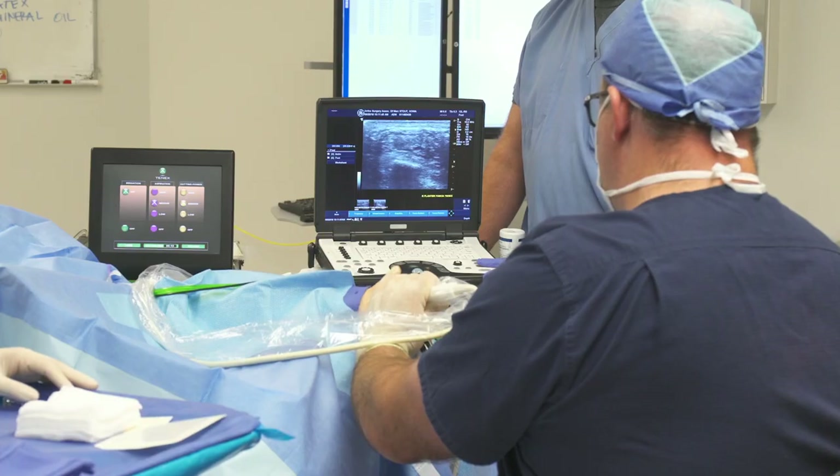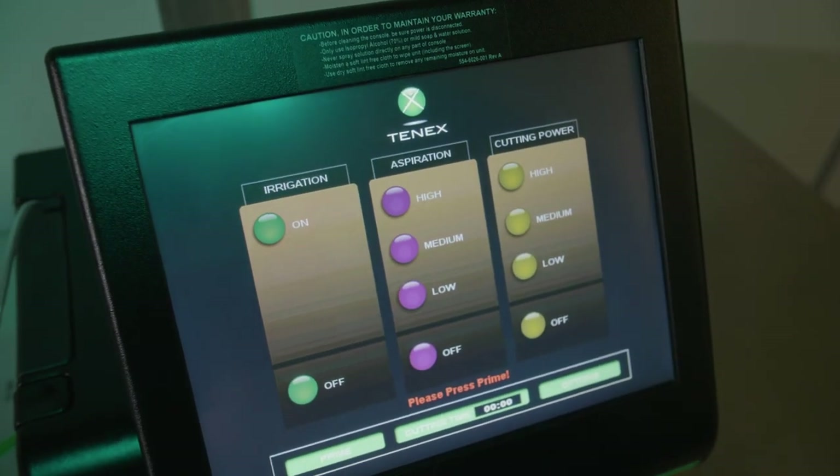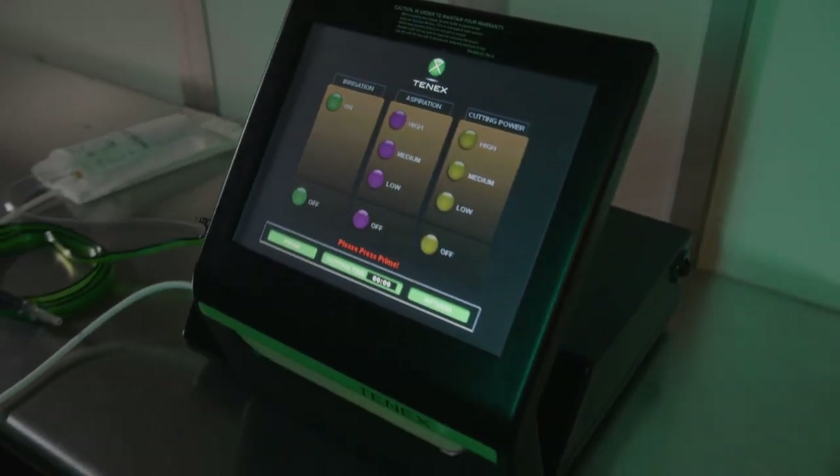You treat a patient, they have excellent results, and then they want you to continue to help them in other parts of their body. Sometimes you'll see somebody for a foot and then end up doing their hip, or an elbow, and then their knee. I think it's a real testament to the Tenex technology that patients can immediately see improvement and want to know if this technology can be used in other places to help them with their pain.